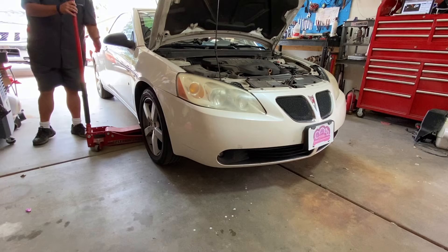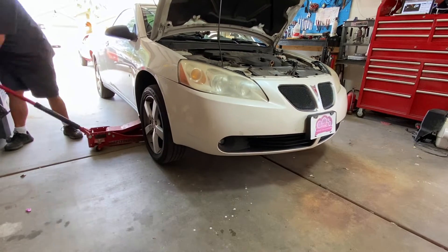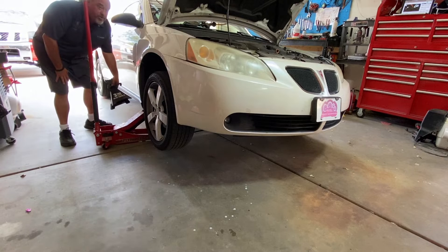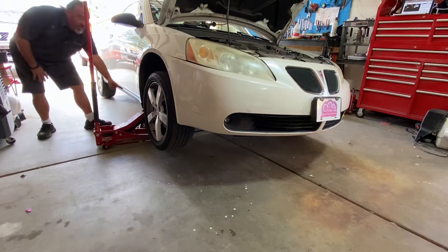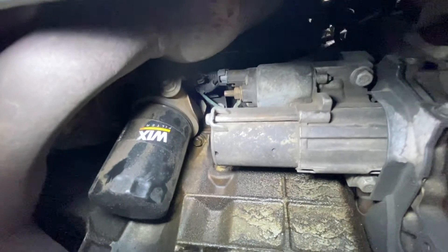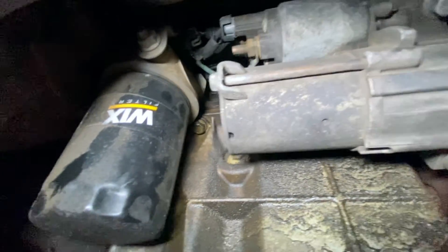Now jack up the passenger side of your G6, and always use a jack stand for safety. So we are under the car — the front of the car is going this way, back of the car is going that way. Very front of the motor is your starter; if you find that, you'll find your oil filter.